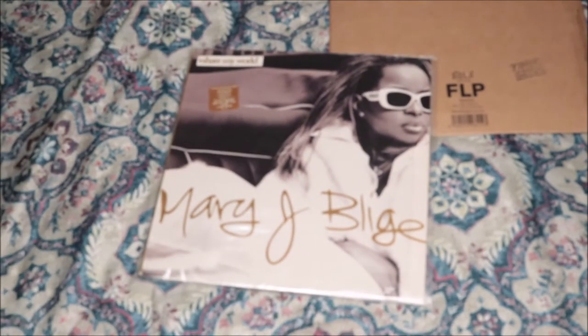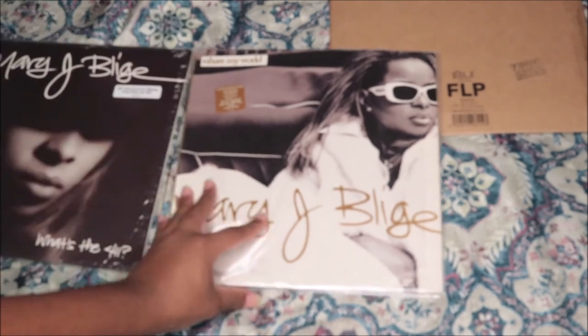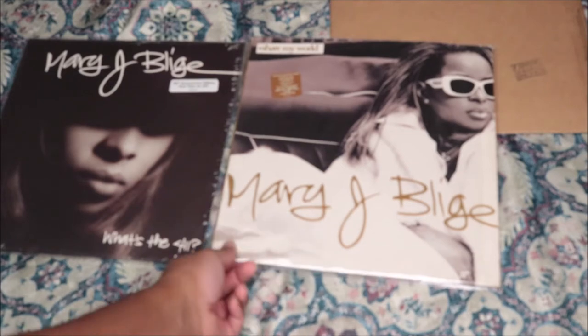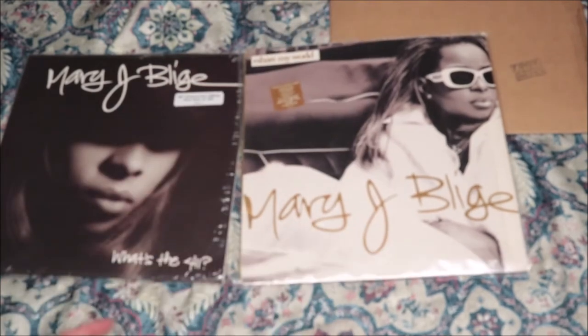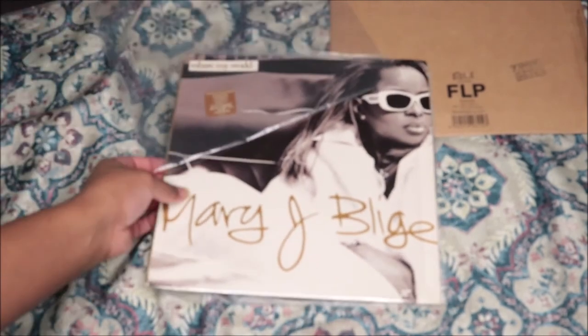It looks practically new! So this is Mary J. Blige 'Share My World.' I believe this is her fourth album — no, third. It's the third album. 'My Life' was the second one and 'What's the 411' is the first one, so I actually have that. I have these two Mary J. Blige vinyls. I pre-ordered 'My Life' from Target, it's supposed to come out in July or maybe June. And now I have 'Share My World,' which is an iconic album from Mary — all of her albums are iconic and just amazing.